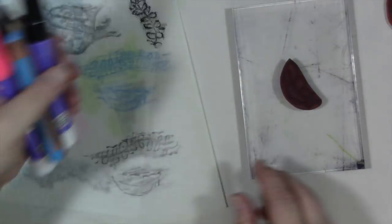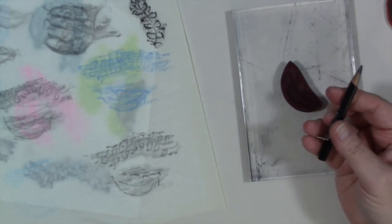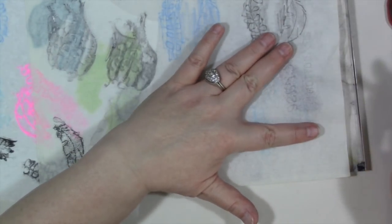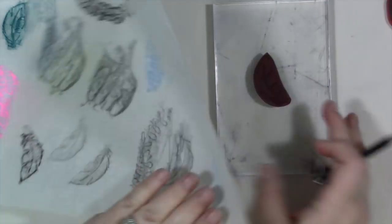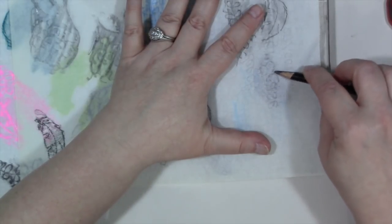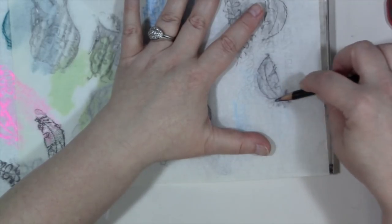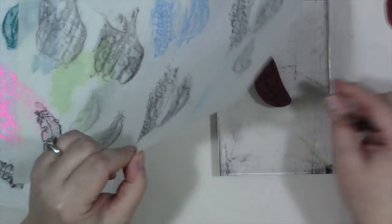I'm going to quickly show you how I did it. I'm using a generals layout pencil, which is a soft but really dark pencil. For cling mounted stamps, put them on an acrylic block. For wood mount stamps, just turn it upside down. Hold the paper over the stamp, hold your pencil sideways, and very lightly rub it over the stamp without pushing too hard. Go around your art room and see what you have to try this with.